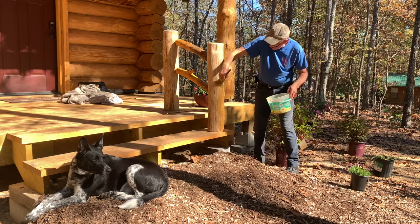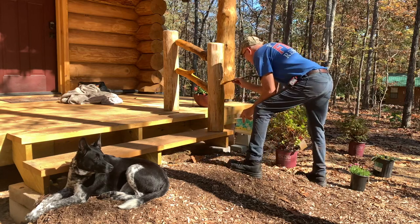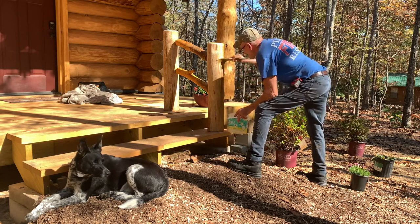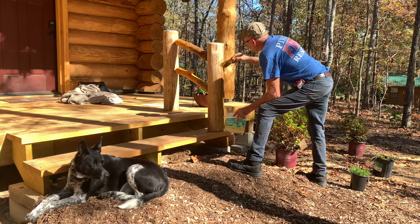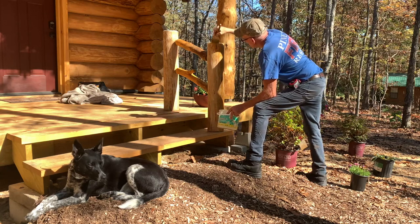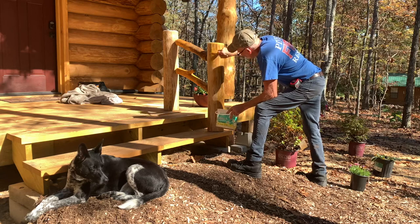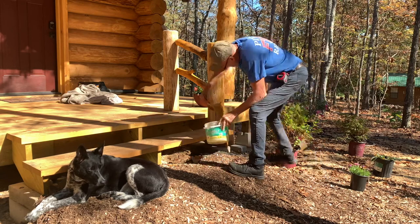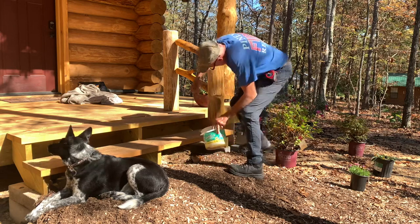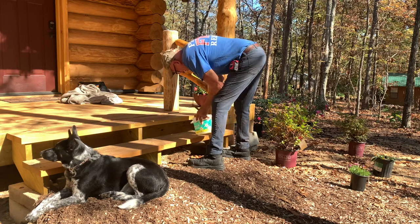I'd spray it on my pump-up sprayer, but I've already done the deck — I don't want to get it all over it again. I'll let this dry and then I'll probably sand it with 500-grit. Knock it a little, because it always raises the grain a little bit. Knock that down, then stain her again.